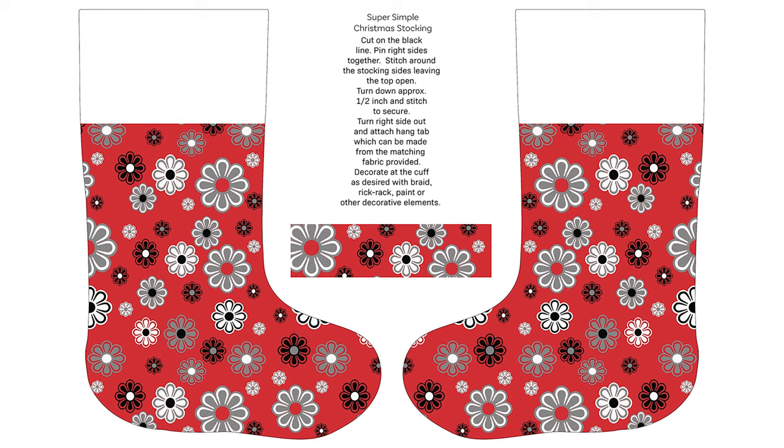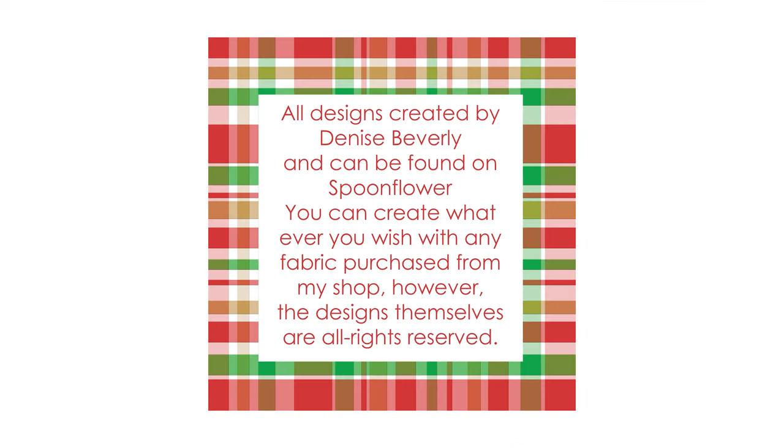Have fun, be creative, and teach those young sewists how to make their own stockings this year. This could be a perfect project to start them on their way. Check out my Spoonflower shop and the Cut and Sew Christmas Stocking Collection. Thank you for your time and interest. Have a wonderful day.